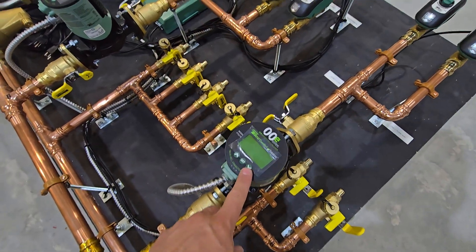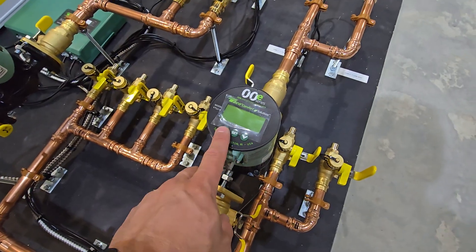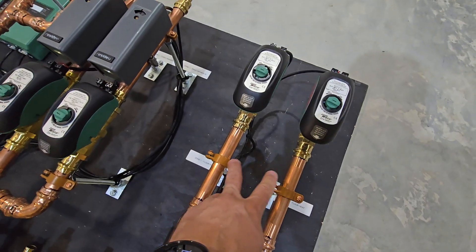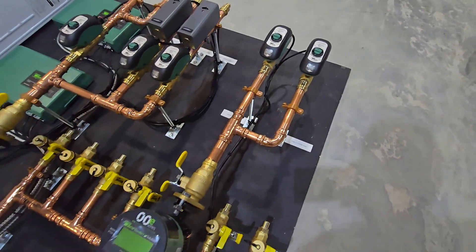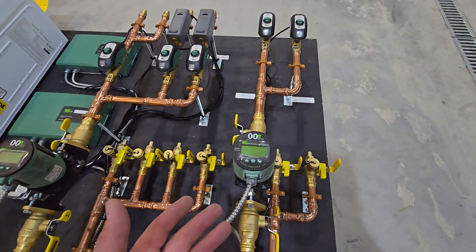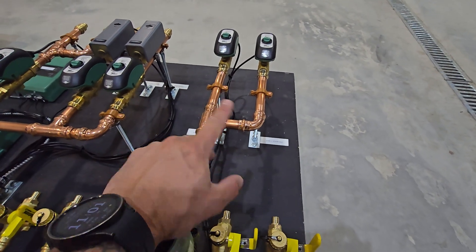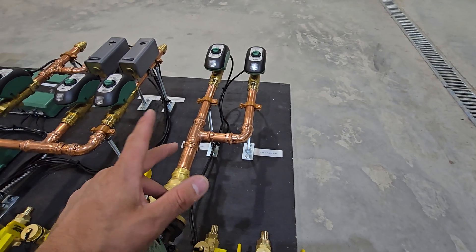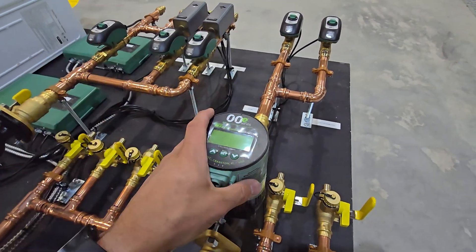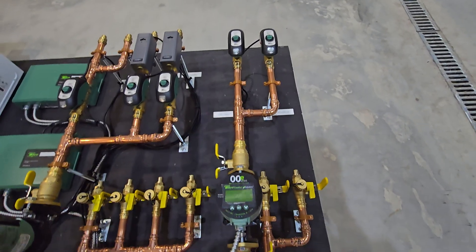You can see there's a single variable speed circulator — a Taco ECO series, specifically the VT 2218 variable speed delta T circ — and that's feeding two zone valves that split to two manifolds. You might wonder why there's a single circulator feeding two zones. These radiant zones one and two are feeding very small manifolds: one has only two loops and the other has four, so this circulator is more than enough to handle both zones.